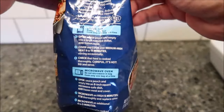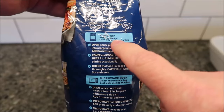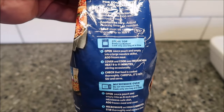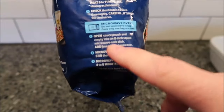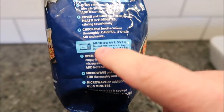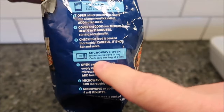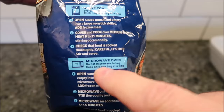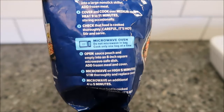Let's see what the directions are. There are two different ways you can make this. You can do the stovetop, which they're saying is the preferred method, but we don't do stovetops on this channel — we do microwaves. Here are the directions if you want them. We're going to do the microwave, and if they give you microwave oven directions, that means they're okay for you to do it in the microwave.